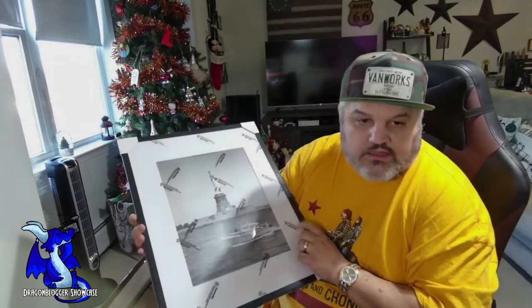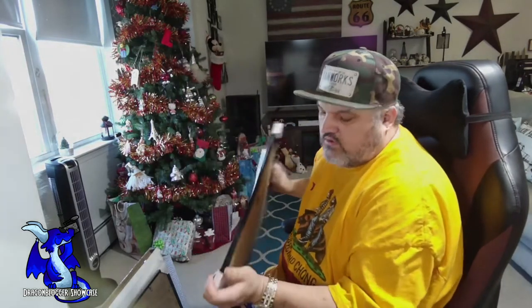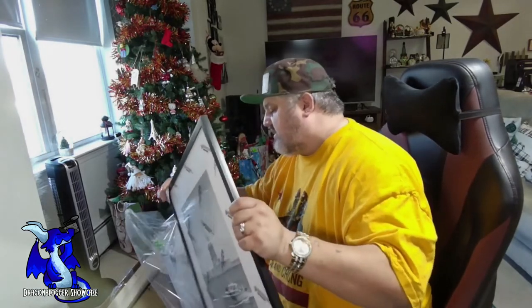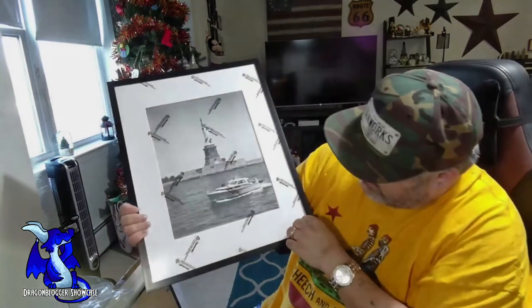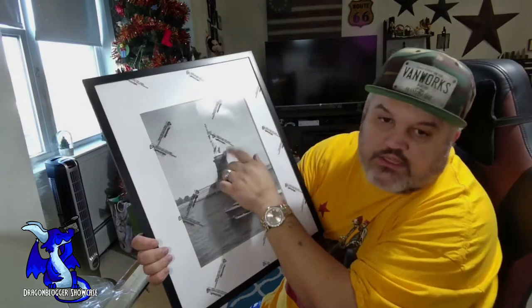We're going to try and unwrap this without damaging it too much — back to the trusty little pocket knife. Got a little hole here. We got some corner edge pieces that keep the corners safe. Now we'll actually put a photo in this so you can see. This is actually plastic-wrapped again, so you have to take the plastic off the front — remember to peel the protective coating.